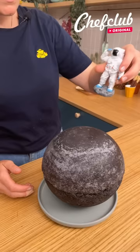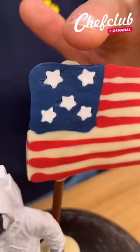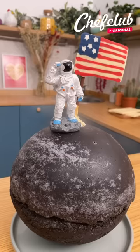Like Neil Armstrong going to the moon — we're gonna wait, and here we go. Everything is done here.